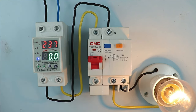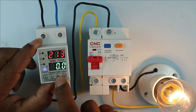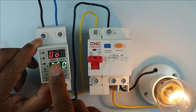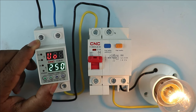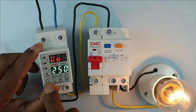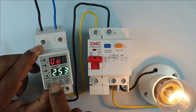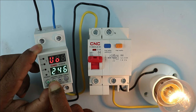Some programming is required in this device, but it is very simple. Press the M button here. You can see U0 is displayed — U0 means overvoltage. Overvoltage is already set at 250V. If you want to change this, press the up and down buttons to adjust. For now, I am setting this to 245V for overvoltage.